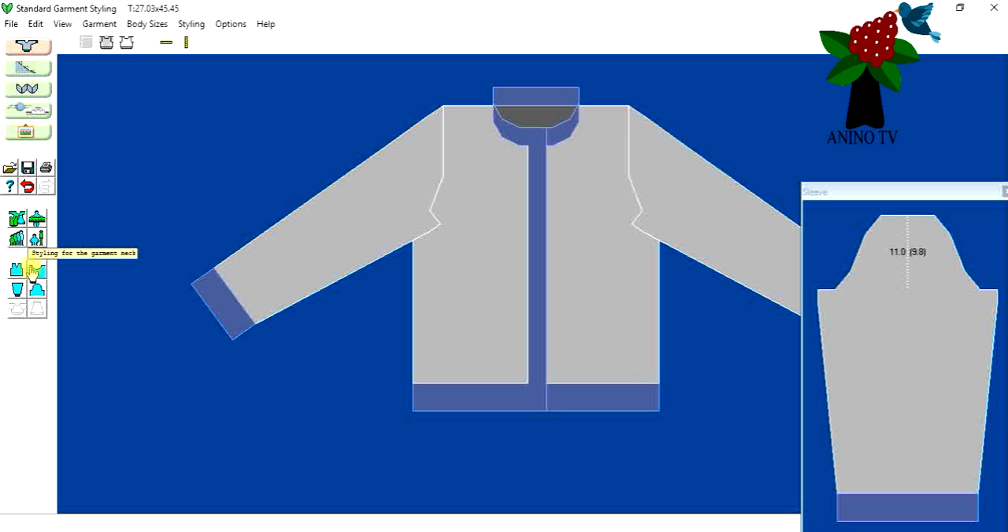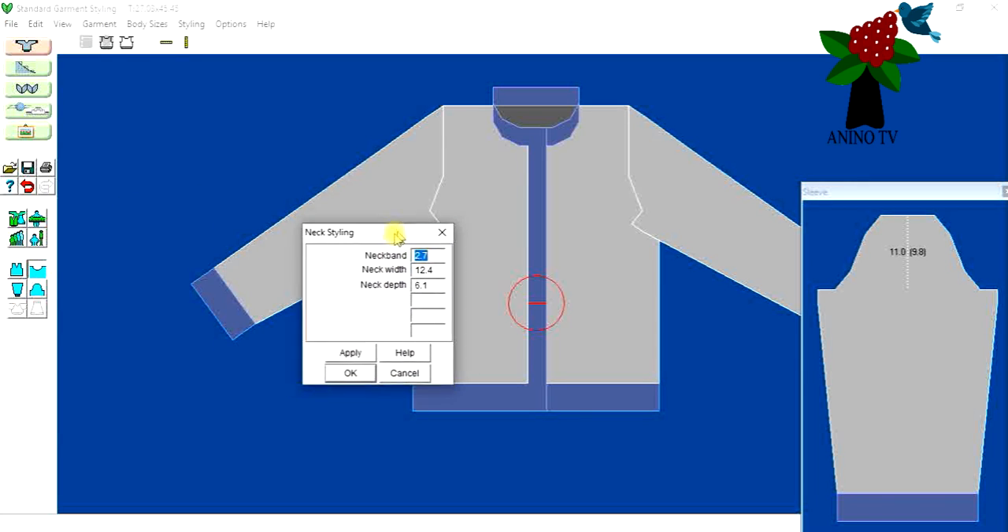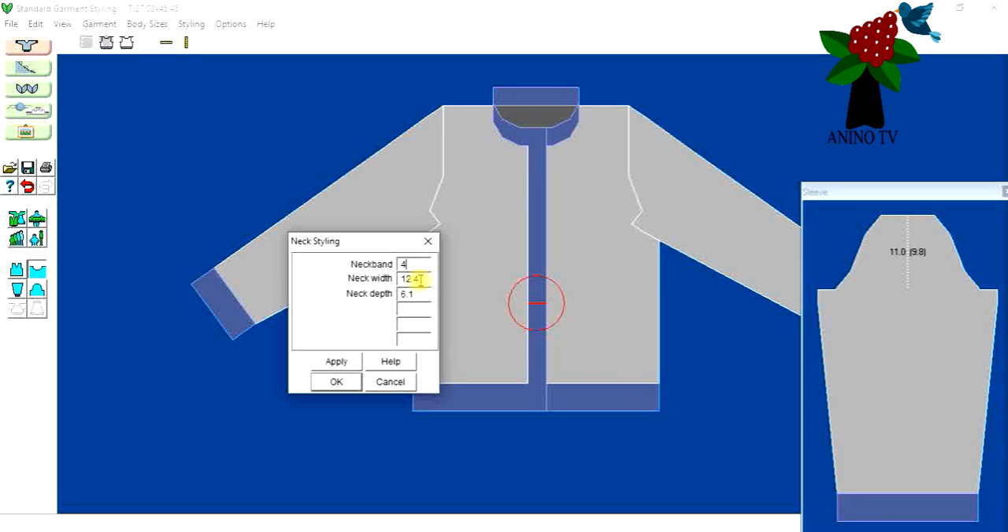I'll go to the second icon — styling for the garment neck, shown as a round-neck vest icon. For the neck band, I want it to match the same width as the welt. I changed the welt, so I'll make the neck band four centimeters. I'll leave the neck width and depth as they are. Click Apply, then OK.